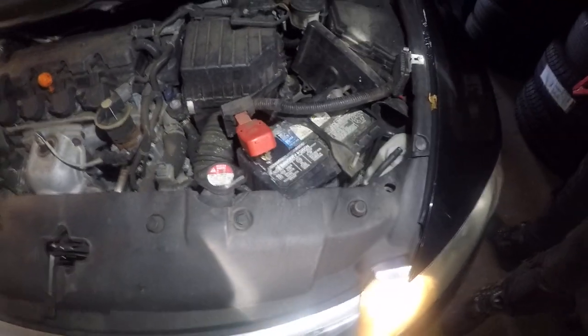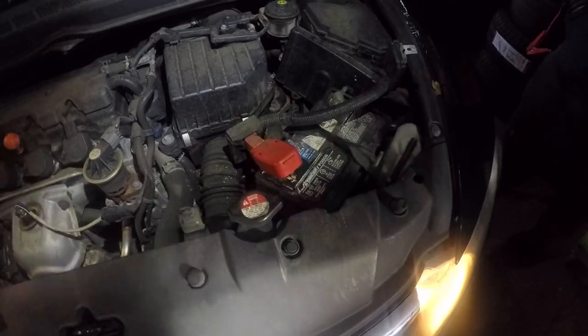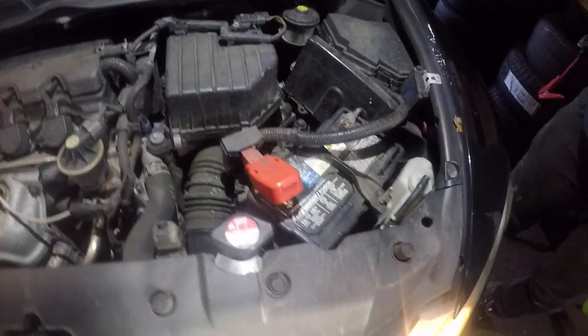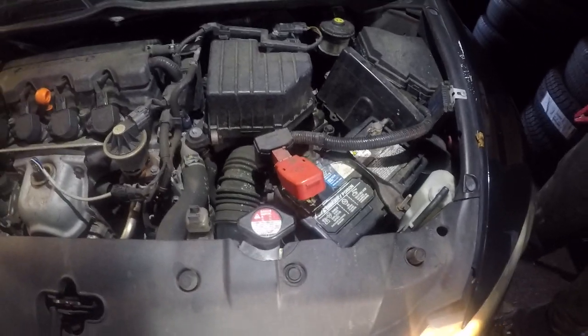Hi guys, today we have a 2008 Honda Civic and we're gonna change the battery. To change a battery on any Honda, the best way to do it is to let the car run so you don't lose a radio code.